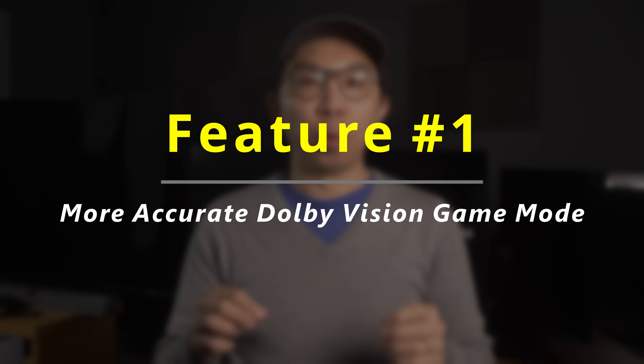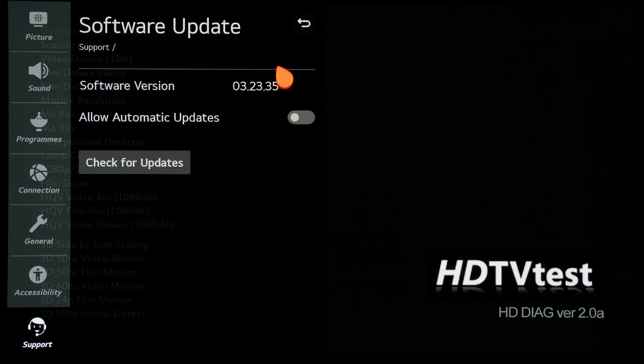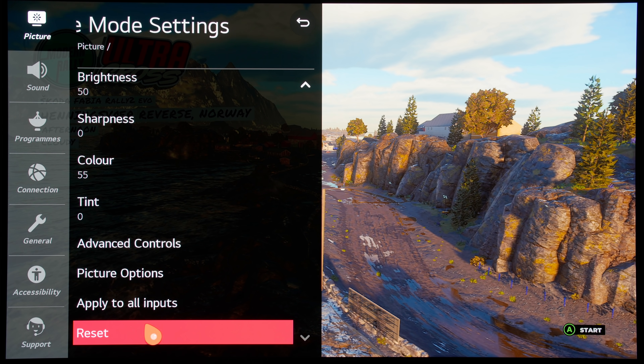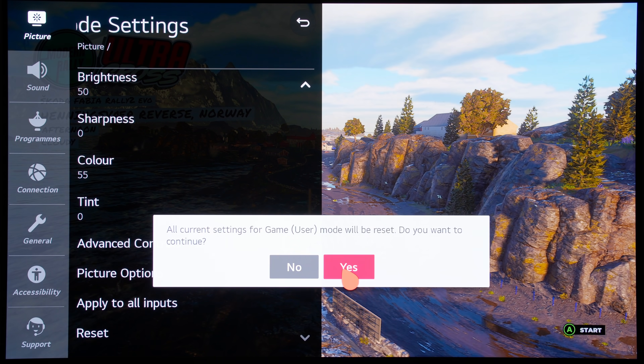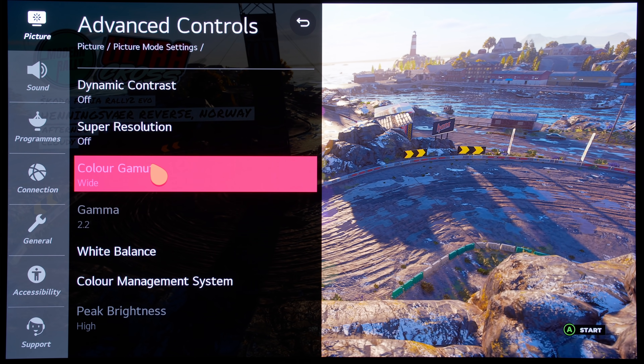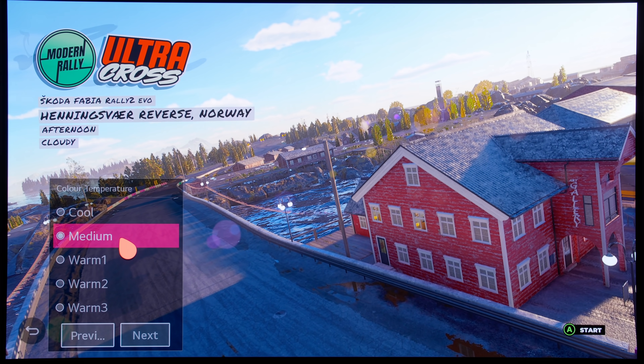The first feature is that Dolby Vision Game Mode is now more accurate. On the previous firmware version 3.23.35, if I reset my calibrated Dolby Vision Game Mode so that the default out-of-the-box picture settings are restored, you can see that once I go into the white balance submenu, the default colour temperature is medium, which is far too cool, introducing a blue cast to everything on screen.